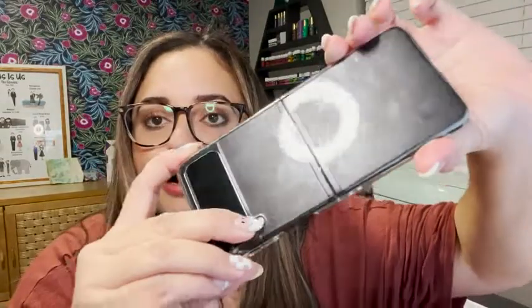It fits really perfectly with the phone, as you can see. I'm really happy with this case, and that is my point of view.